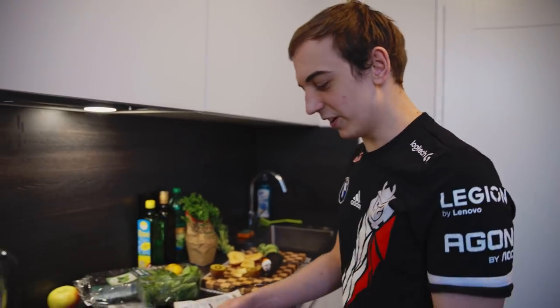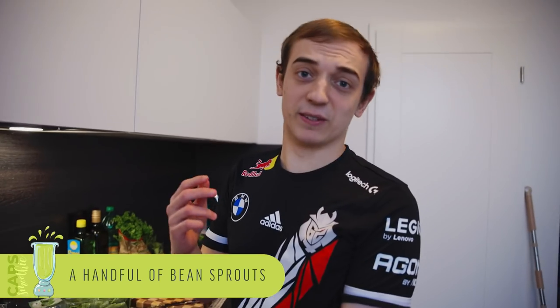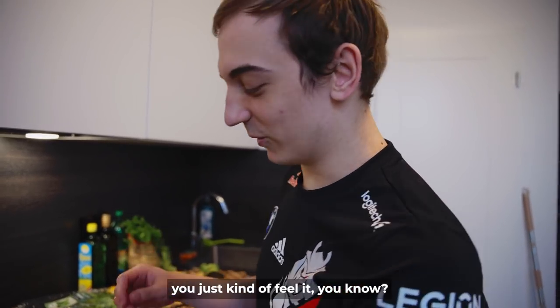Then we'll go with the bean sprouts. If you actually follow the actual recipe, it's very important to get the right amount, but because we're gamers, we don't really go completely with the right amount — you just kind of flip it, you know.